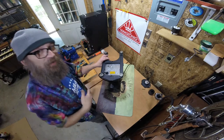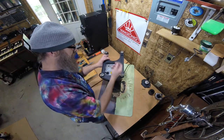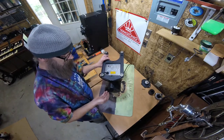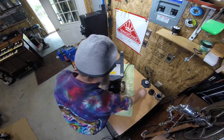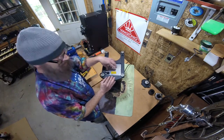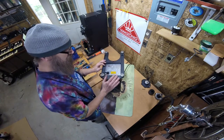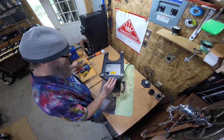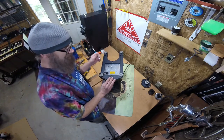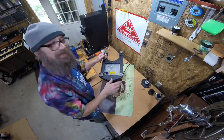Now the grinder is turned upside down. I previously removed the two Phillips head screws which hold on the bottom plate on the EK-43 — this is kind of a newer edition from the last year or so. If you have an older grinder, you will need to use a five millimeter hex or Allen key, and there are two screws that allow you to remove the entire foot plate.